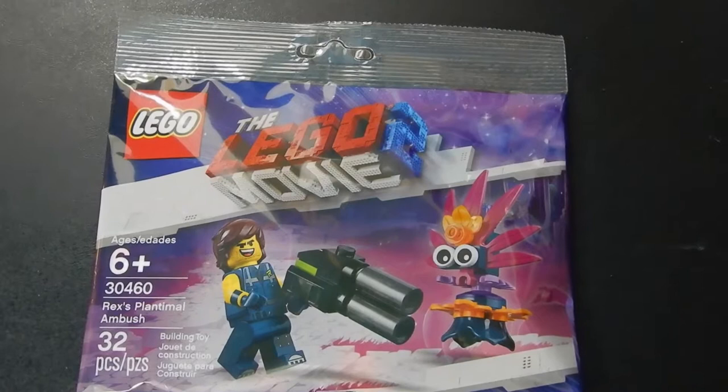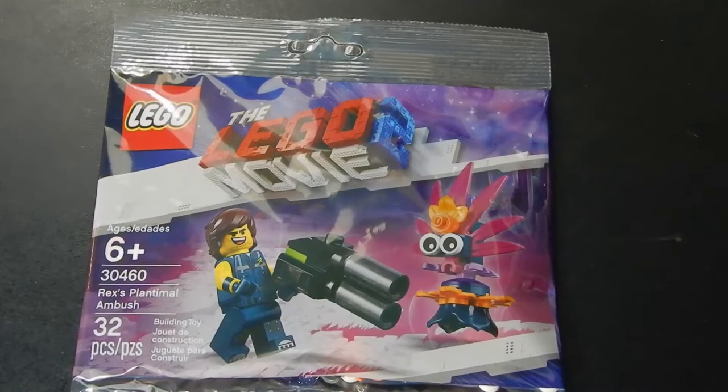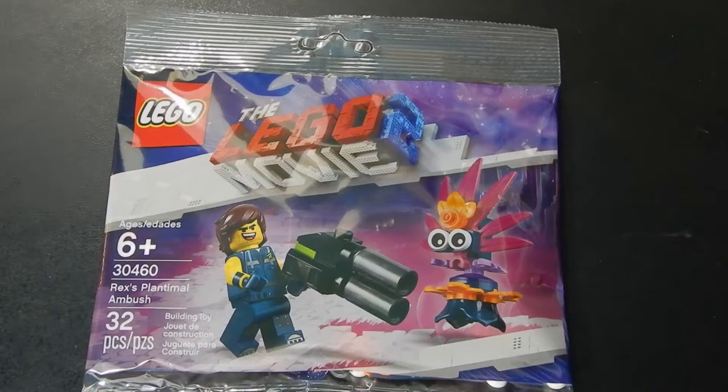Hello friends, Christian here with BrickLifeCrisis, and today we're taking a look at a Lego Movie 2 Polybag. This is set number 30460, Rex's Plantimal Ambush. The set consists of 32 pieces including the Rex Danger Vest minifigure as well as a Plantimal.